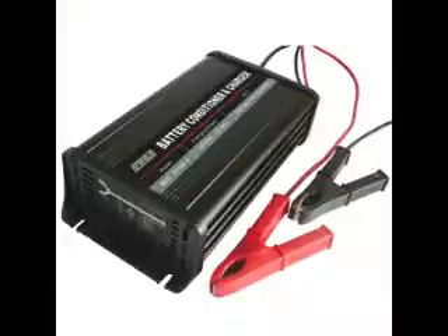Normally, it will take three cycles to make the battery work again. There are chargers available in the market wherein there is an option if you want to recondition the battery.